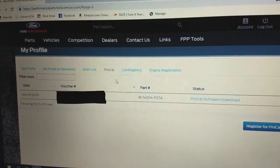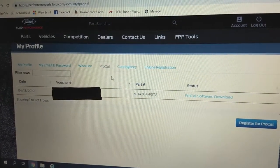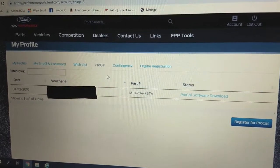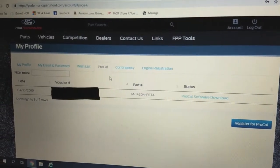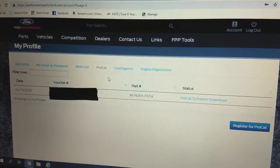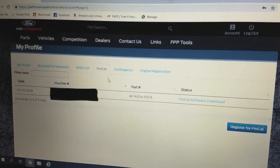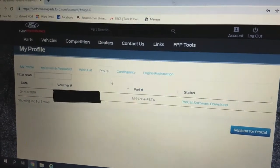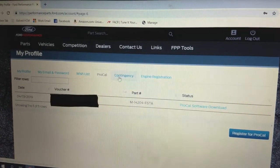You're ready for the next phase: installing your ProCal software. Go to performanceparts.ford.com and create an account by clicking the 'Create Account' button in the upper right corner. Once logged in, enter all your information on your profile page, including the voucher number from the paperwork in your ProCal kit. Then go to the ProCal tab — it will show the registration date, voucher number, part number, and a ProCal software download link. Click the link to download your software.